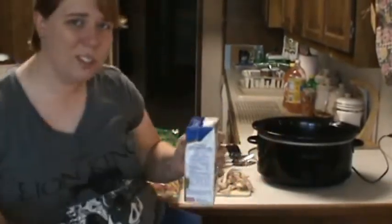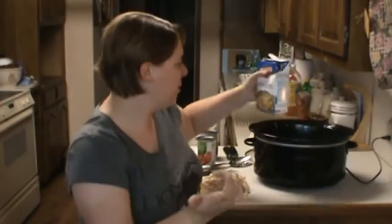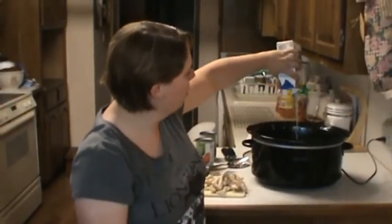Now it doesn't specify what order to put everything in, it just says to put everything in. I want to go with my liquids first as a personal preference, so in goes the broth.